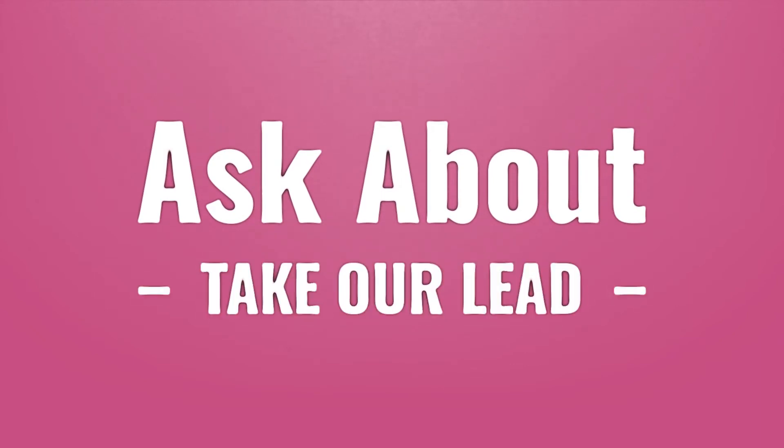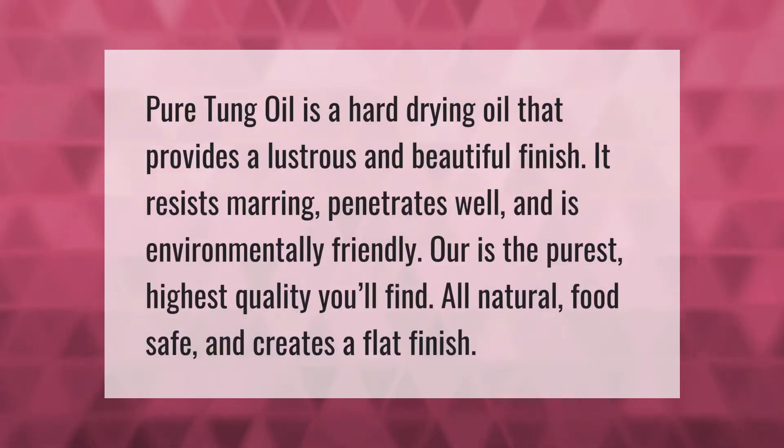Take our lead — let's help you make your mark. Our goal is your satisfaction. Pure tung oil is a hard drying oil that provides a lustrous and beautiful finish. It resists marring, penetrates well, and is environmentally friendly. It is the purest, highest quality you'll find — all natural, food safe, and creates a flat finish.